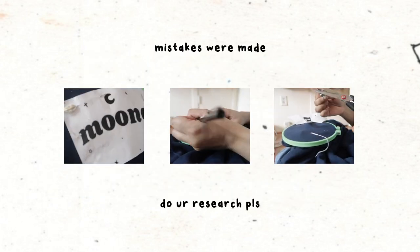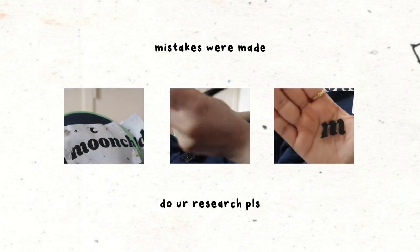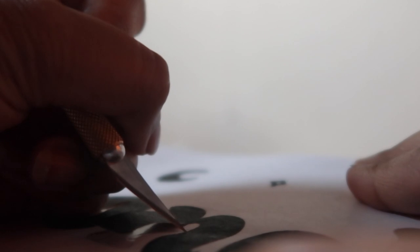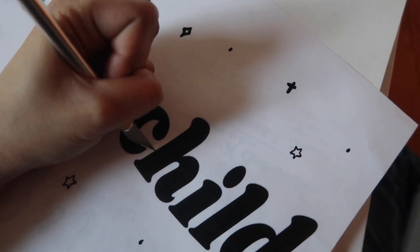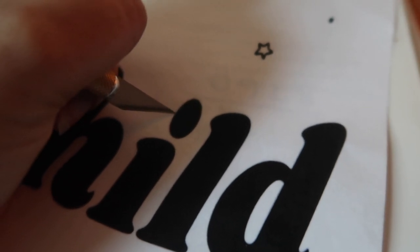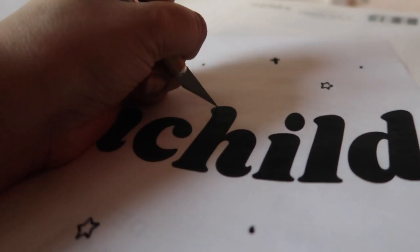I ran into a problem right away because I don't do enough research and I really didn't know how I would move the design onto the sweater. So I tried three different things and all three of them failed. Finally, I realized that I could just use an exacto knife and individually cut out each letter. For this I would really suggest practicing how to hold and use an exacto knife beforehand, because this thing really does not move in the way you think it will. It was difficult and I practiced a lot and I still messed up.